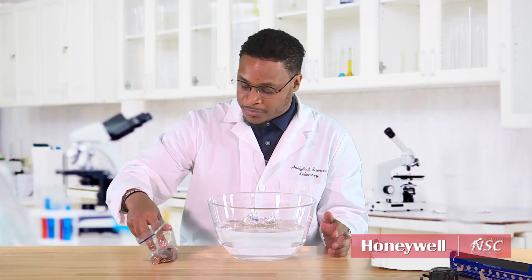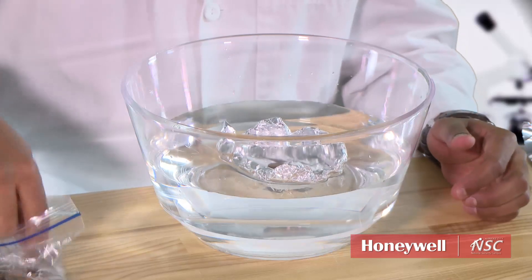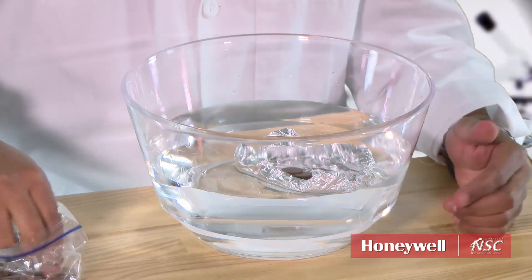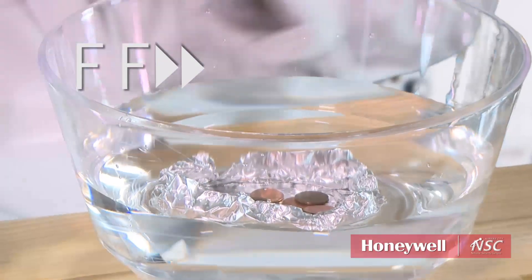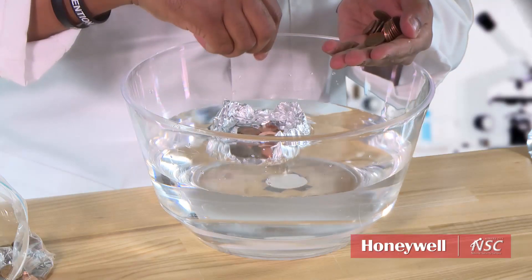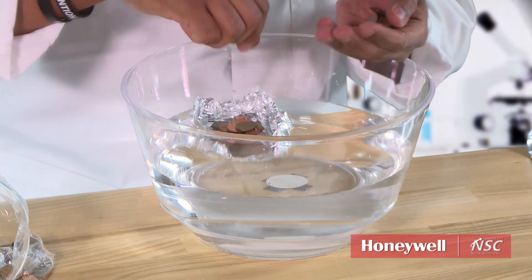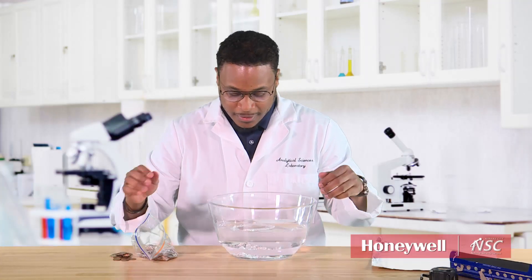You take your pennies at this point and start dropping them in your boat. Make sure you count them along the way. 20, 21, 22, 23, 24. On the 24th penny, our boat sank.